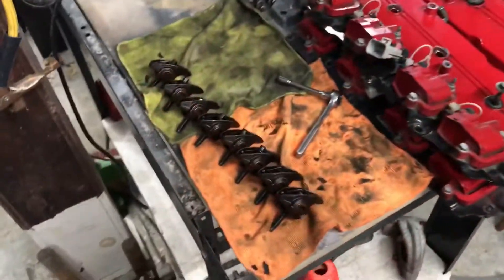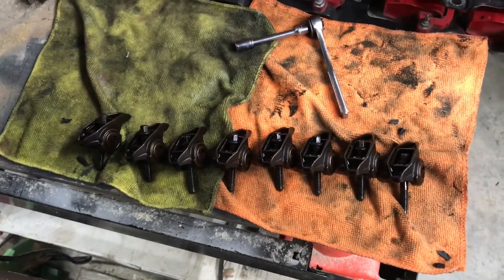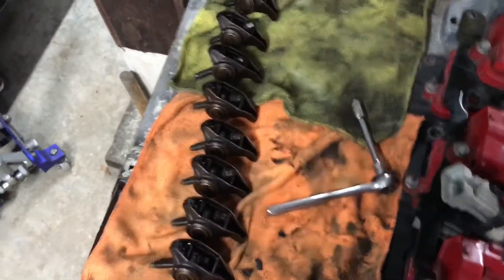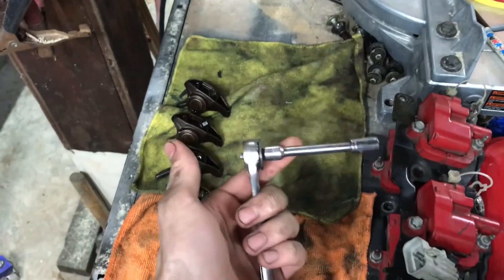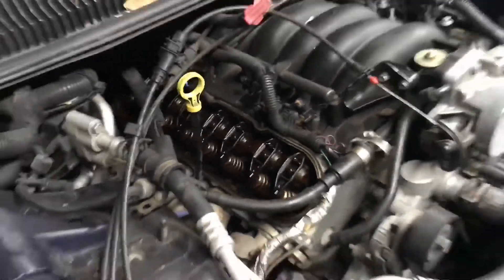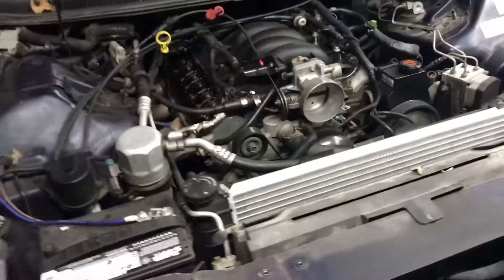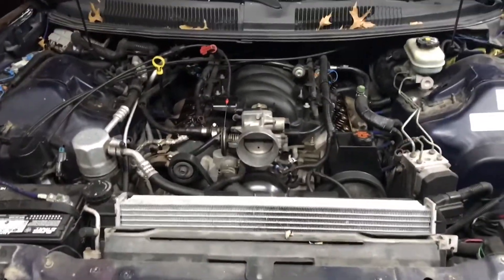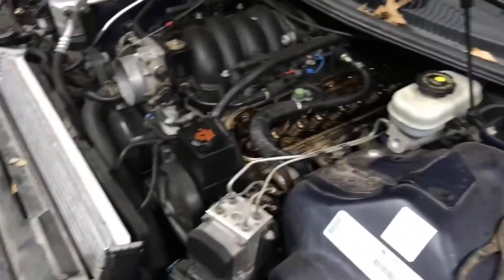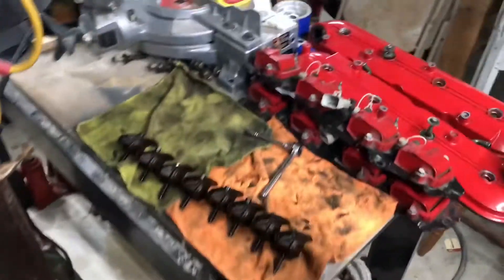Another quick update: just got the driver side rockers out. Kind of a pain because you have to use an eight millimeter socket, which is a quarter inch, so they're hard to break loose — but once you get them loose it's pretty easy. I'm gonna call it a night for now. I'll do the passenger side tomorrow. It's Saturday night so I'm heading out soon. But yeah, made pretty good progress in just a couple hours on the first day — ready to get it done.